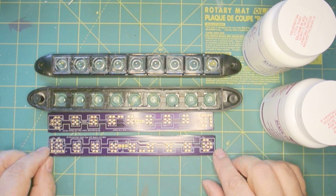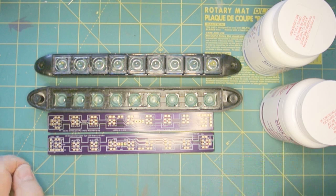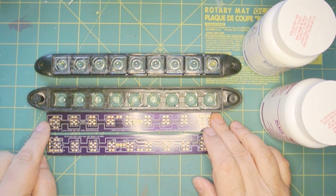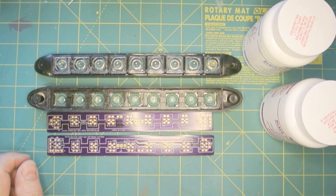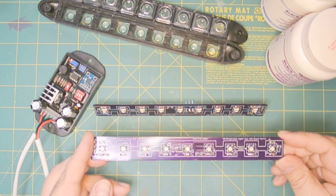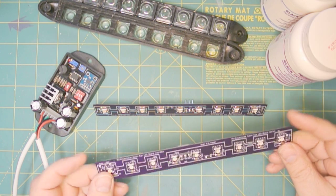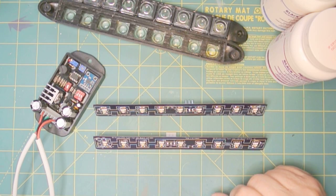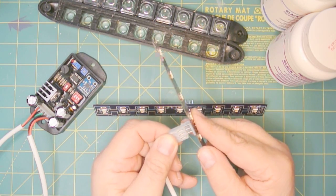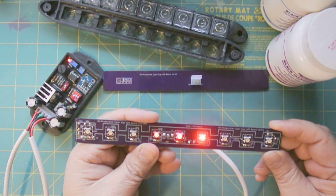I'm not going to do a step-by-step video on putting these components in, because if you go to my webpage on the project there will be instructions on how to do the step-by-step, and it's fairly straightforward. Now we have all the components soldered to the board and the connector on the reverse side. The prudent thing to do is to test it before we put the potting compound and seal it. I'll just plug it in and turn it on — it's working.